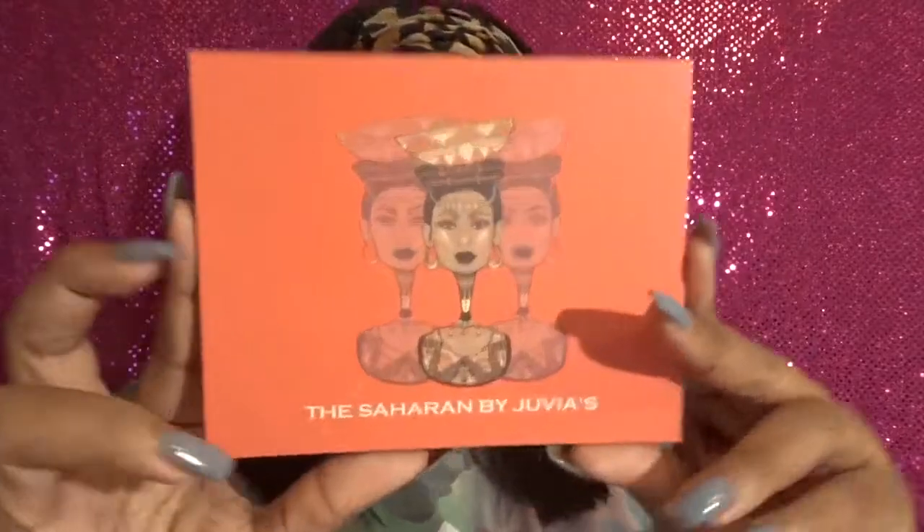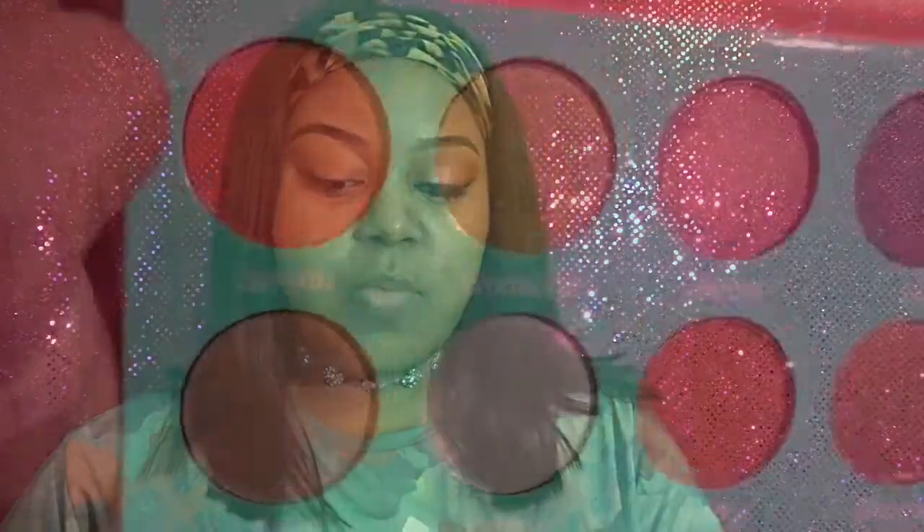It's going to be more of a pinky look, as you can see from this eye here — I've already pretty much finished it but not quite all the way. We're going to be using the Saharan palette by Jubias. I've been saying in all my videos that Jubias is, to me, the most pigmented shadows I've used. You can purchase Jubias from jubiasplace.com — I'll have the link below. This palette right now I think is actually on sale for $20; I paid like $28.50 to $30 for it, so that's a really good price. The colors have names on them, which is just so cool.